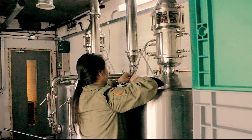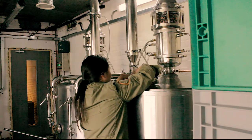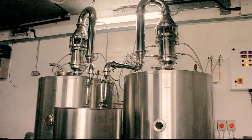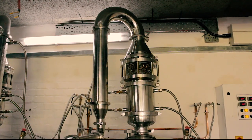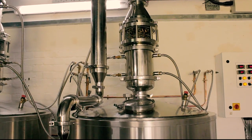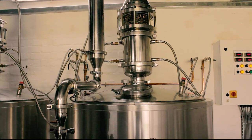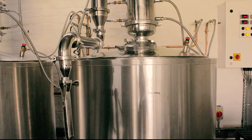Otherwise it might get moldy or affect the flavor of the next distillation. I've put the end cap on the top of the boiler hatch. I've made sure that all the tri clamps and nuts and bolts are tightened, and now all that's left to do is turn on the stills for our next distillation.